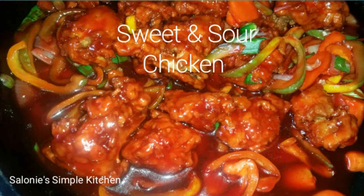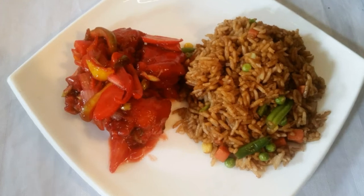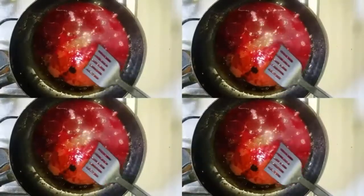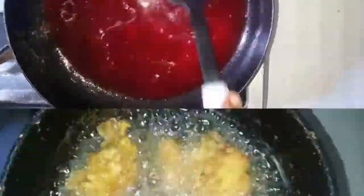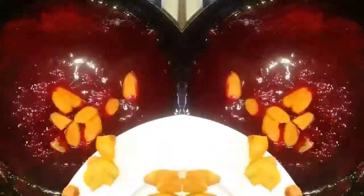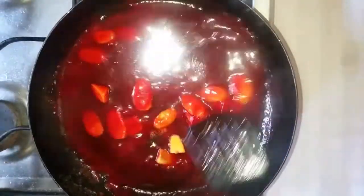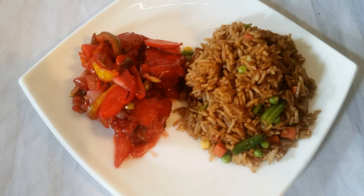Feeling for something sweet and sour? Well, we got sweet and sour chicken in the kitchen and it's finger licking. You heard me right, we're making sweet and sour chicken today, so let's get started. Here are the ingredients we're gonna need.